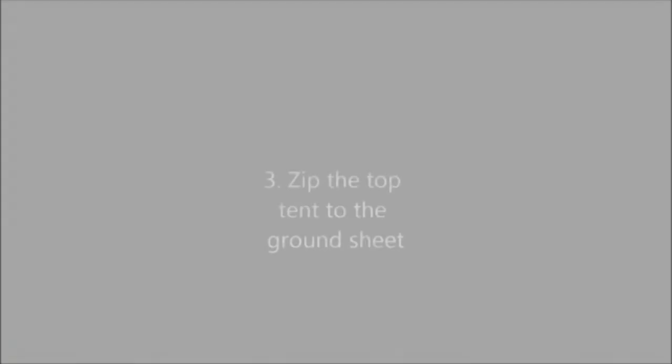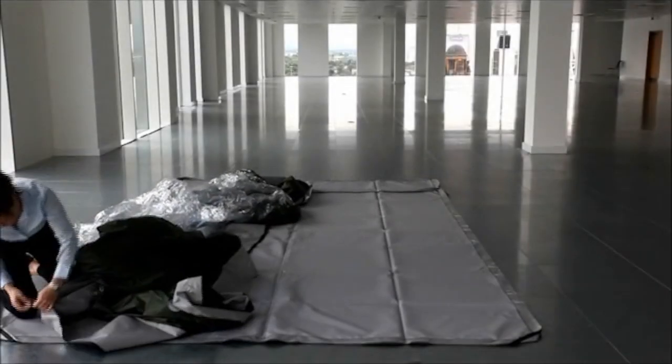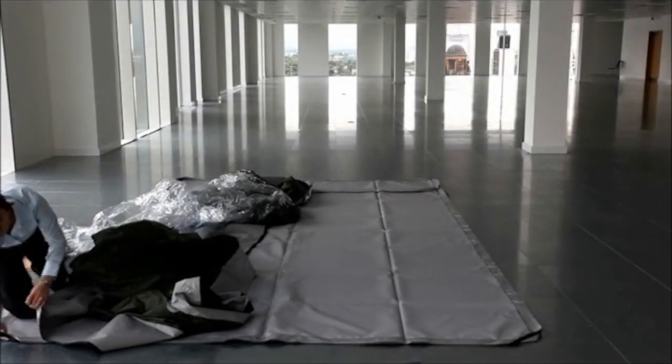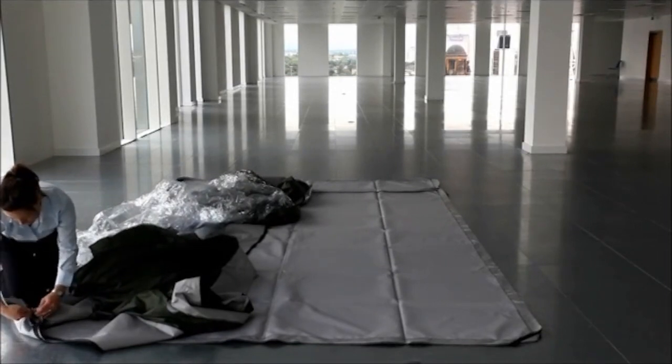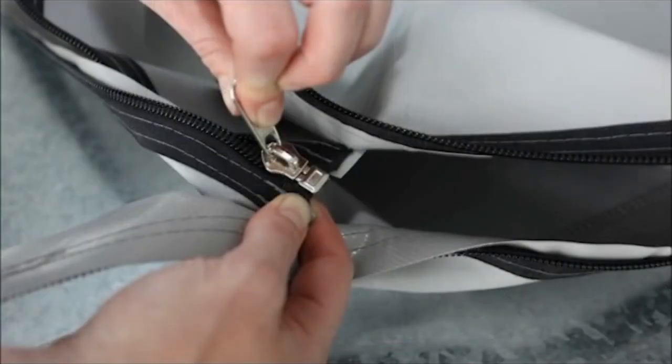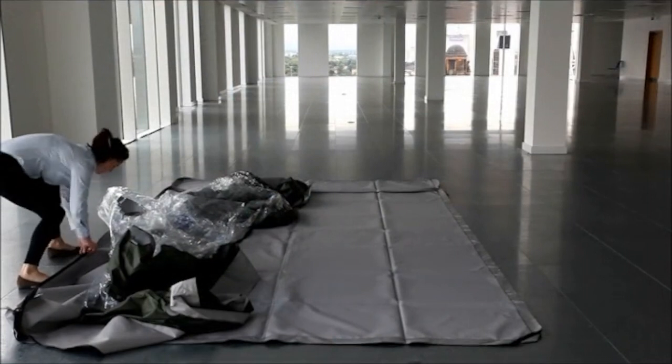For a basic clean tent CT675 or CT750 installation you will require a fan filter unit complete with G4 pre-filter and frame, a final filter — in this case a H14 HEPA — a controller and starter lead, and a clean tent ground sheet and top section.